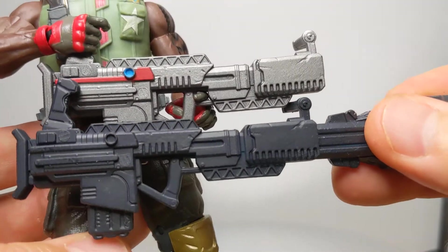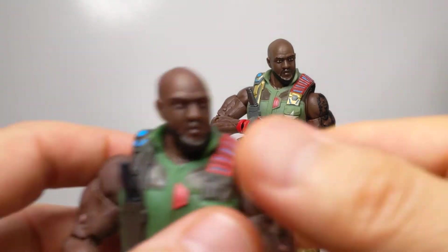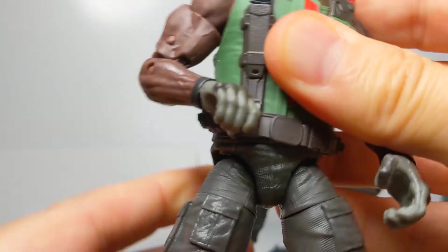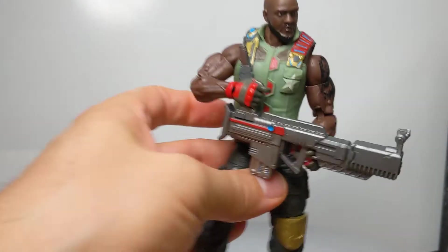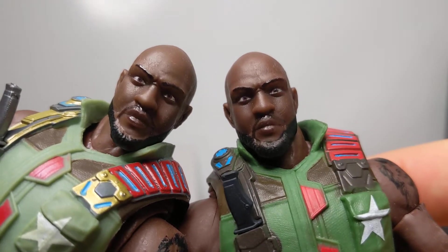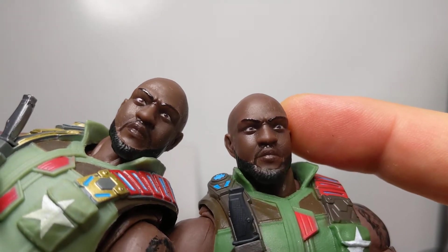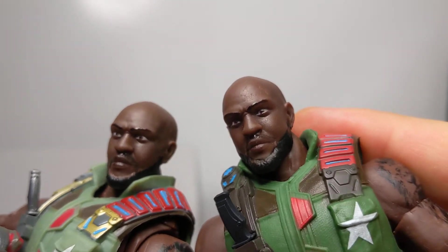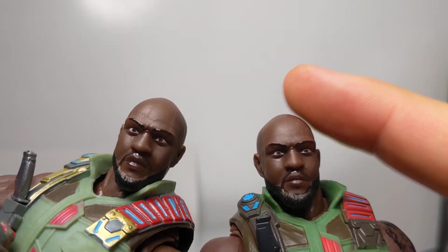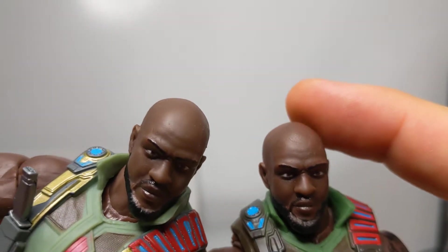So we're getting less paint. It just feels weird, this kind of retrofying. Anyway, closer look again — let's have a look at the facial sculpts to see if there's any difference. There really, as far as I could tell, was none. My brother from another mother. There is no difference really in paint on these two.